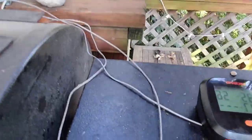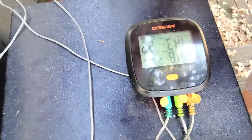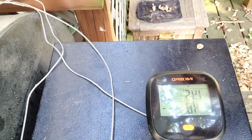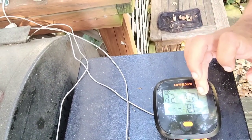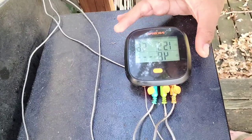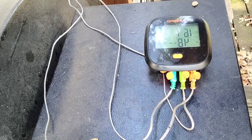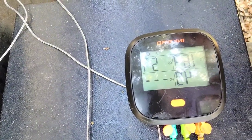I keep my Inkbird right there — it's magnetic, which is kind of cool, and I can move it if I need to. My grate temperature is coming back up because I had the lid open filming for you guys. I want to get both steaks to about 130 to 135 degrees.